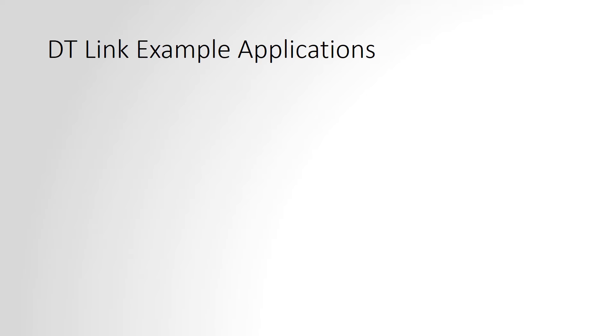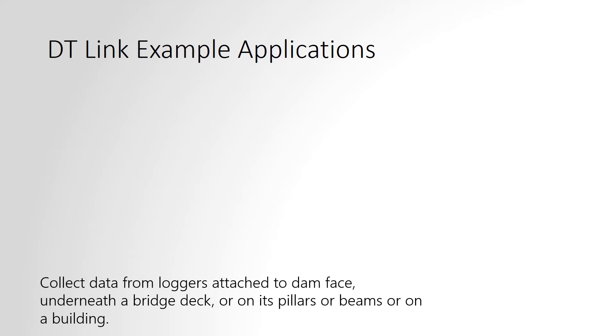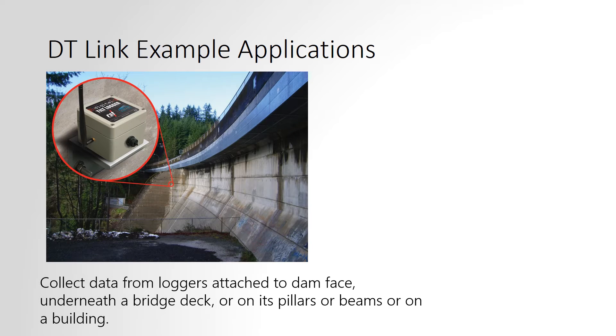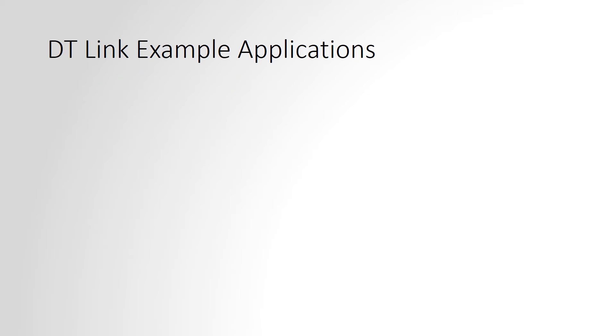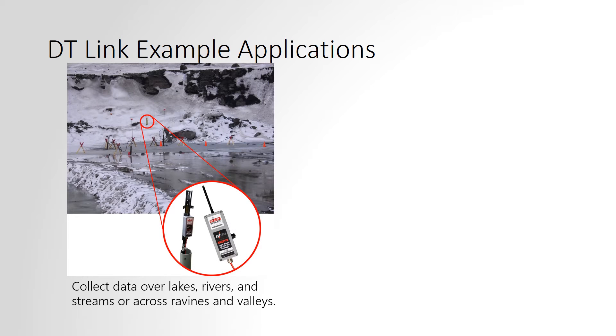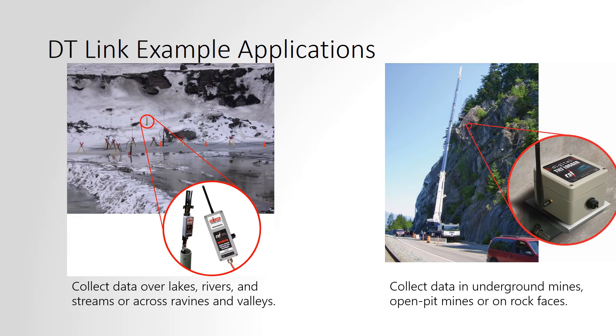The following slides show some examples of where DT-Link can be useful. On the left-hand side is a dam face with a tilt logger that would be very difficult to access regularly. On the right-hand side is a tilt logger mounted at the top of a building. Other examples include a data logger installed on the other side of a lake, river, or stream, or one that might be installed on a rock face such as along a highway or in an open pit mine.